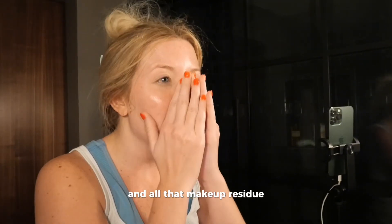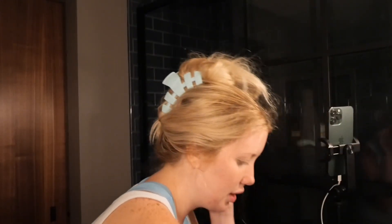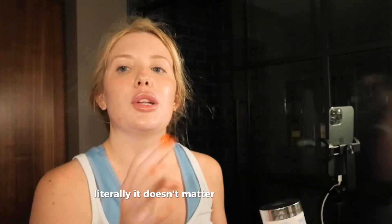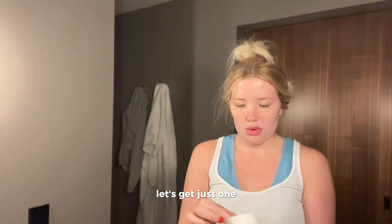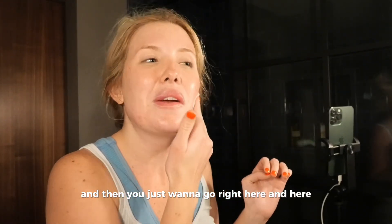And all that makeup residue just leaves your face so shiny. Okay, next step is the completion renewal pads. Literally, it doesn't matter how many times you use your gentle cleanser or exfoliating cleanser — this still gets so much more makeup off. Just grab one, make sure they don't stick together because sometimes you could accidentally grab two. Then you just want to go right here and here.